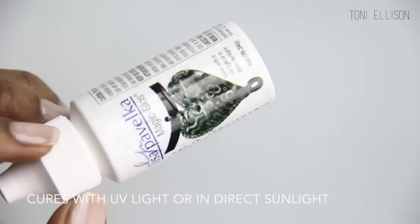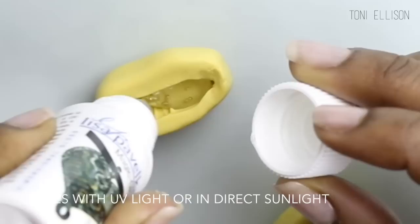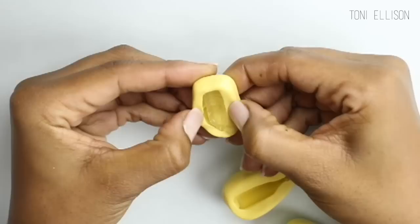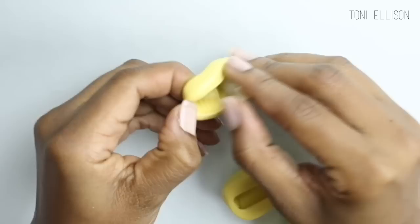UV resin, or Magic Gloss by Lisa Pavelka, is basically like a resin but it cures in the sunlight or with a UV light or lamp. It cures in about 30 to 45 minutes versus regular epoxy resin, which takes overnight or 12 hours, so this is really quick.